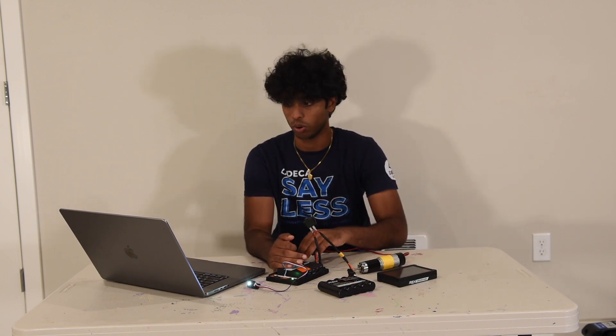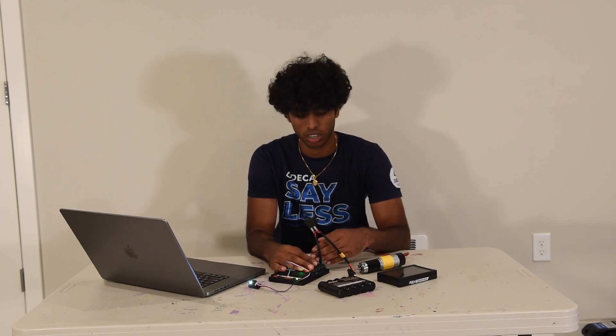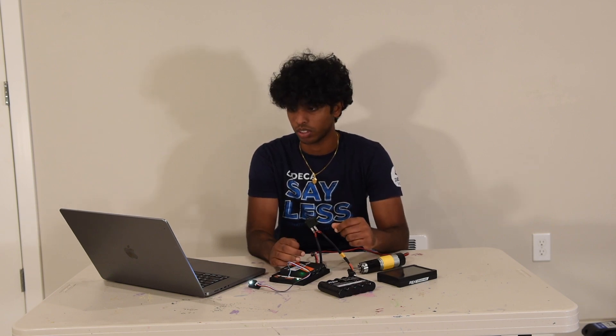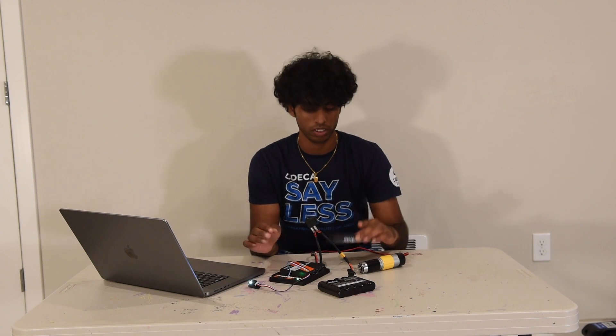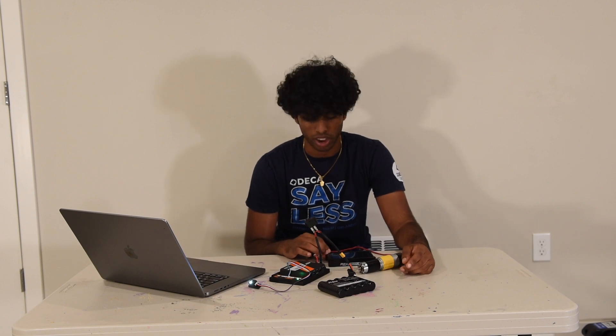Configuring the robot means you tell it where the sensors, motors, and other devices are located on the ports. It will record details like the port, the type of device, and their name. To do this, take the driver station, click on the three dots in the top corner, and go to Configure Robot, where you'll find an empty list.